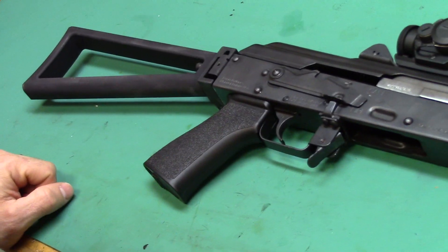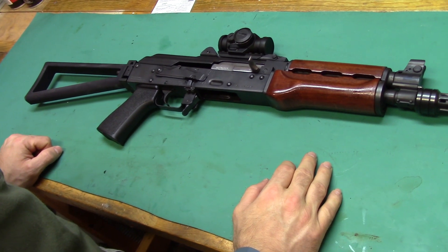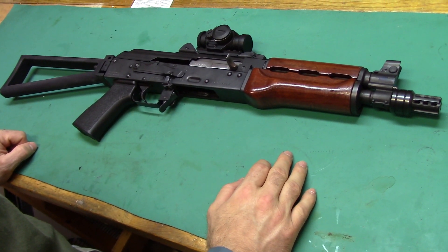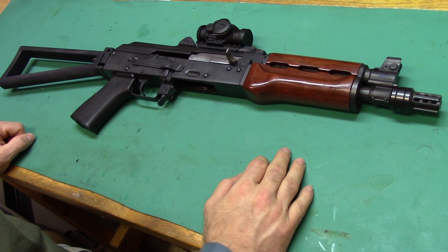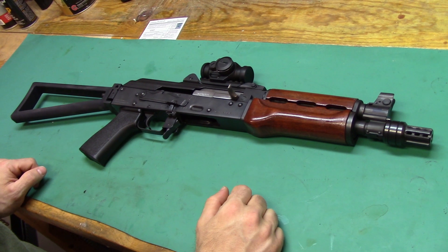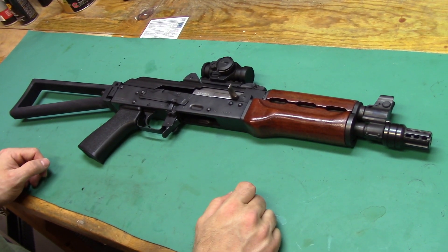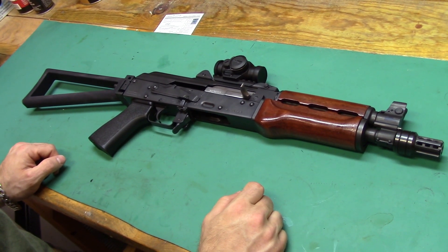Now the fun part — I'll roll all the footage of us putting some rounds through this. This is a lot more fun now that you can actually shoulder this weapon and fire it. You've got such a short barrel that you can easily maneuver this back and forth between targets, and it's very well balanced. You get a lot more control of it. The sling attachment when we had this in pistol form was nice, but you still didn't get that good control that you do when you've got it up against your shoulder.